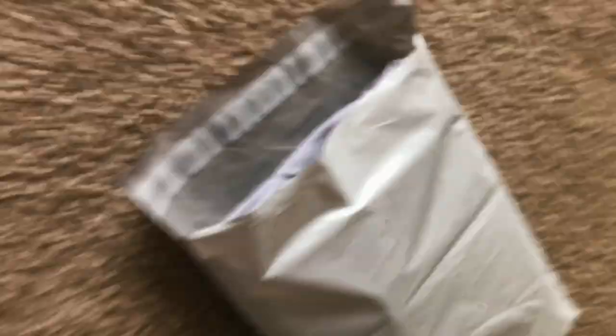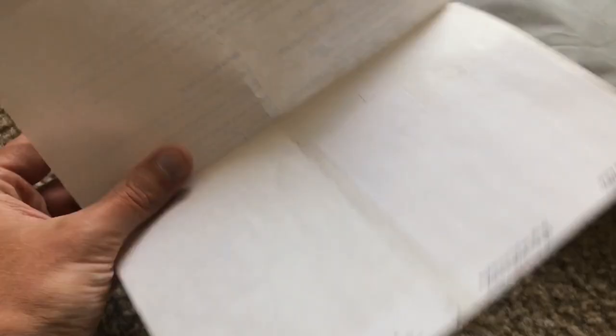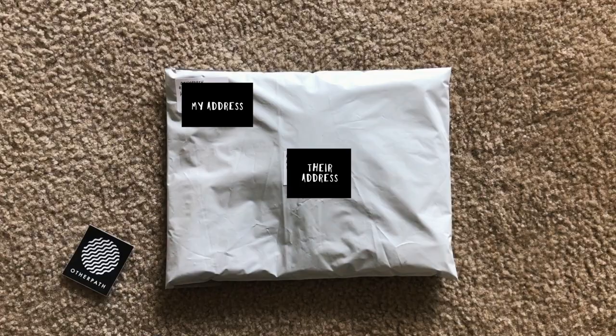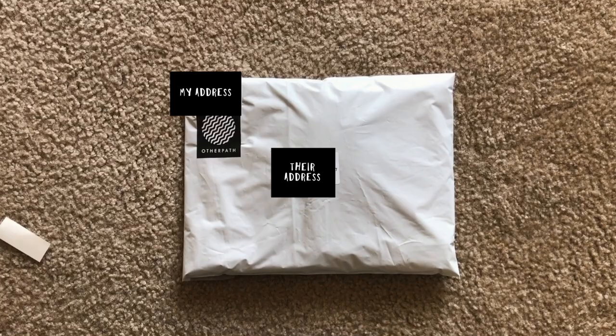Now that we have our stuff, we're going to take this and put it in the bag. My bags have this little thing that peels off, then you flip it and stick it right here. Next I have these sheets of label paper — you want one that says your address and one that says the address you're sending it to. I'll just write on the labels with pen, stick them on there — there we have it, ready to send.